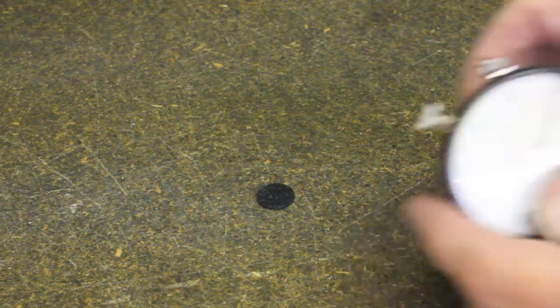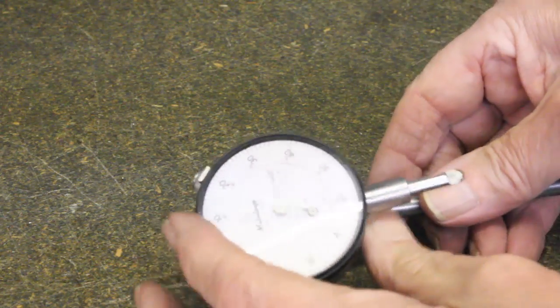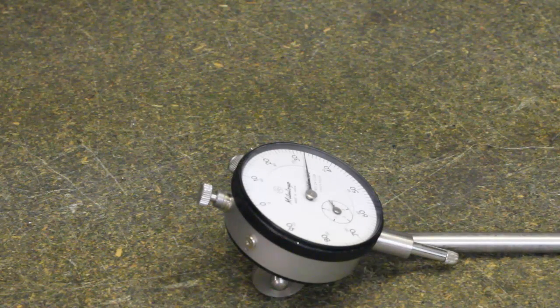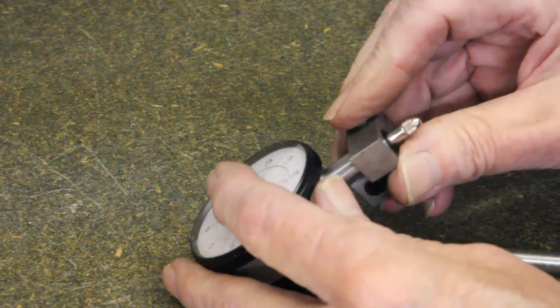A dial indicator normally has two methods of holding it: dovetail on the rear, or by being held on the indicator's barrel. Both are shown here. For this, it is likely that a specially bored swivel joint will be needed to fit the indicator's barrel.